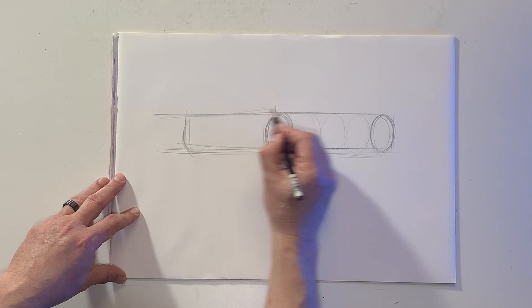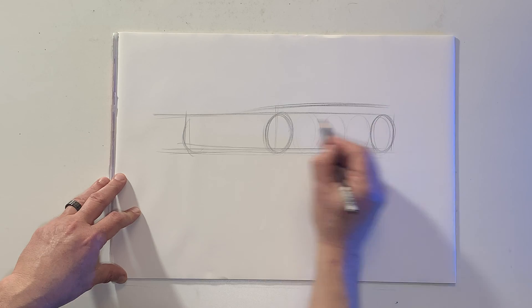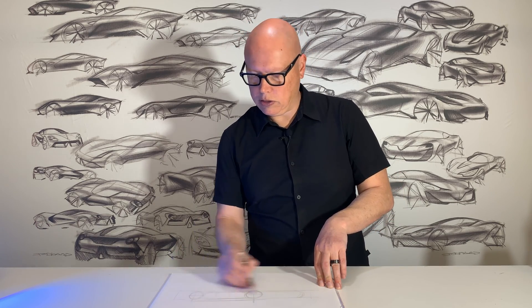Now I'm going to start to lay out the rocker and the belt line. Basically, what I'm doing at this point is mapping out all of the main character lines from the side view of the car onto this front three-quarter view.